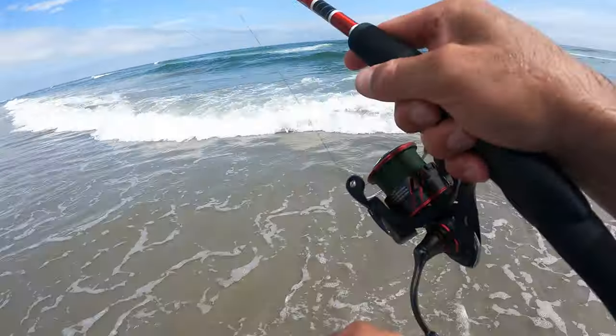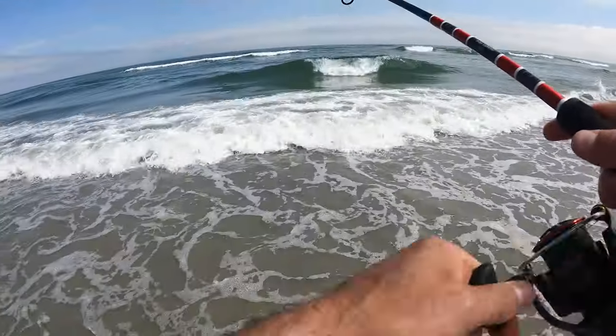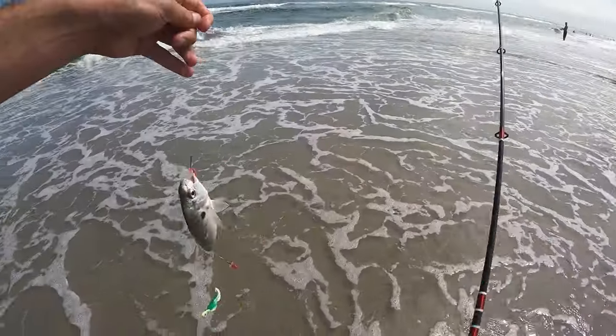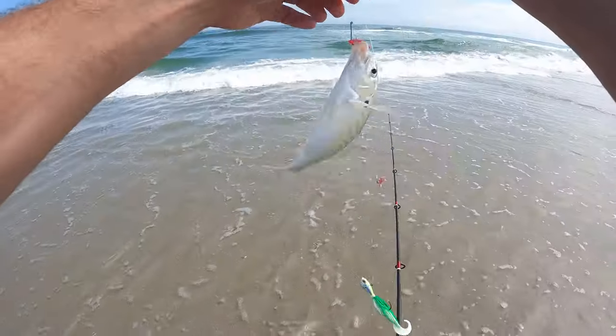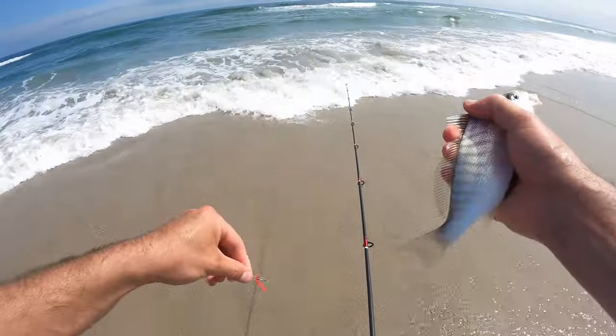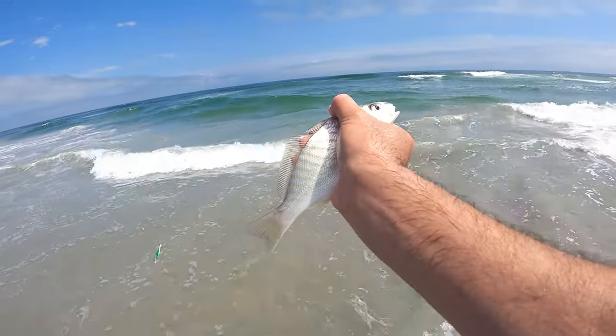There we go — there's another one. Our little spot. Another one. That's how you do it, Fishalots — just fish after fish. Nothing too crazy. A little bit better one right there. Definitely some great bait, by the way.